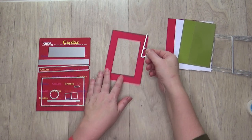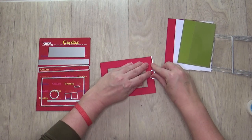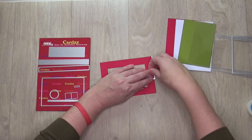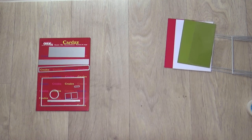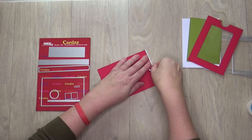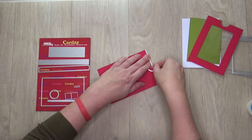Take the die with a semi-circular opening. The long side of this die is a tool to die cut the semi-circle on the right spot. Place the long side of the die against the red base card, not on the card. The top of the die should be flush with the top of your red base card. Stick the die with non-permanent tape and die cut with your die cutting machine. Take the other red and white basic shape and cut out the semi-circle in the same way.